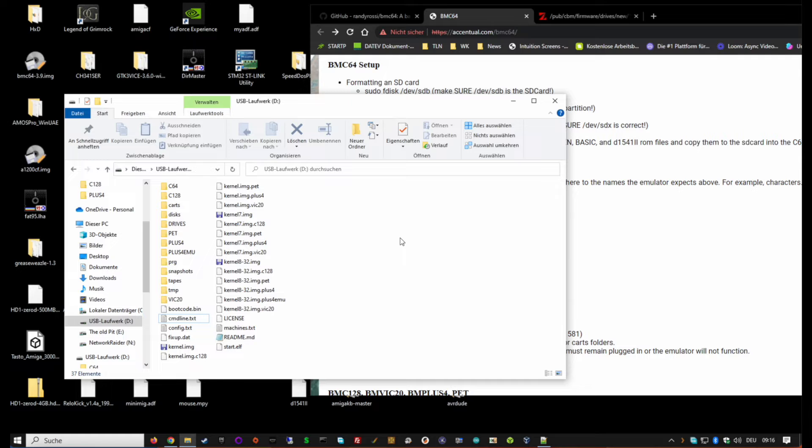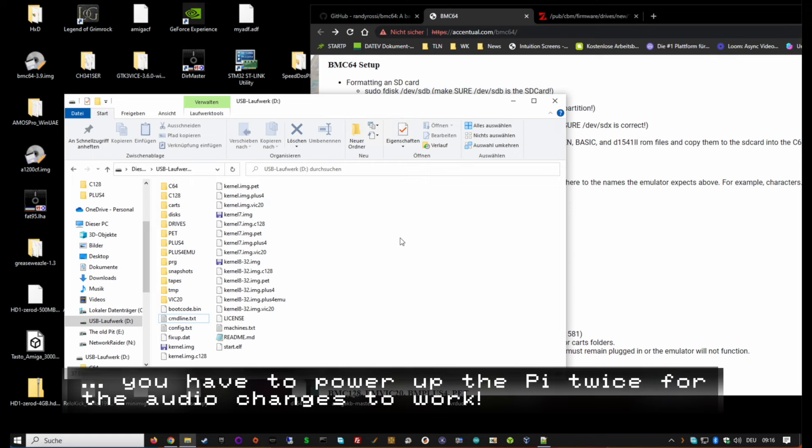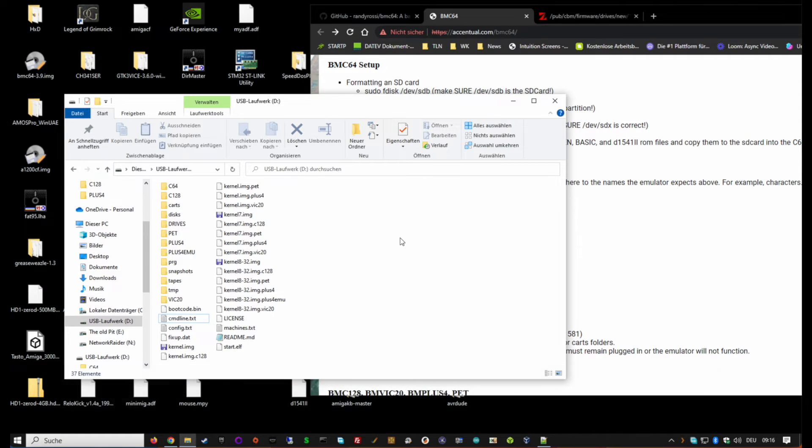That should be it for the SD card setup. All other settings are done on the Pi itself within the emulator - configuring joysticks, switching joystick ports, that sort of thing - and I'll show you that when we boot the machine for the first time.